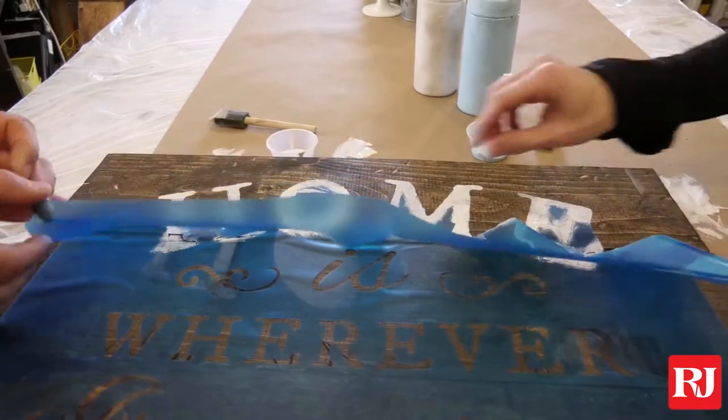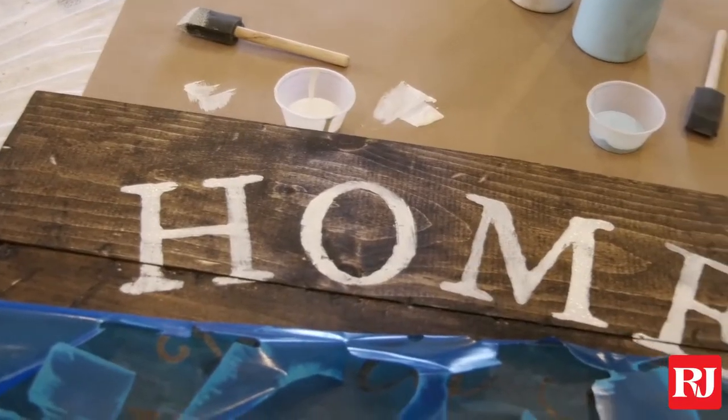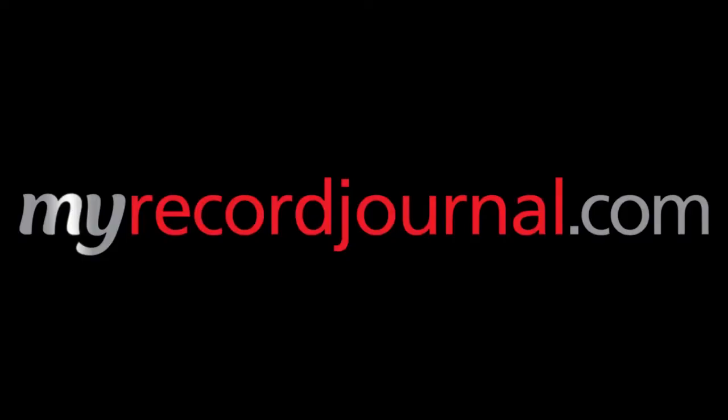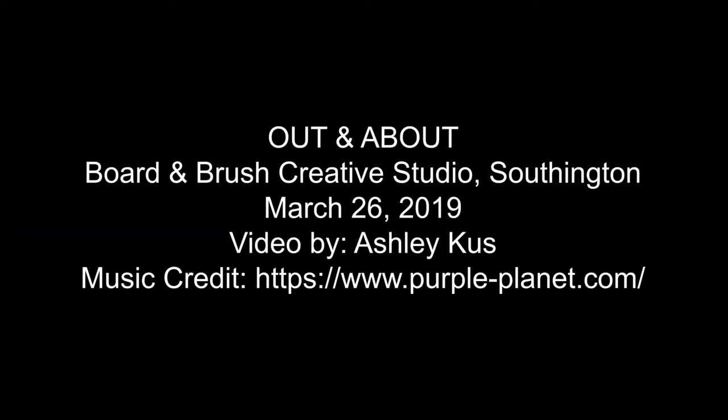We tell everybody at the beginning of the workshop, maybe you want to take a picture of the raw wood just to prove to somebody that you did it yourself, and I think people do take a lot of pride from that. It gives a little bit of comfort to somebody that you can do it.